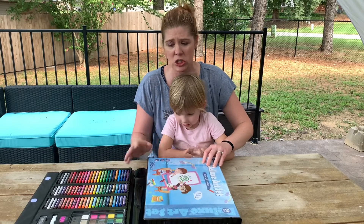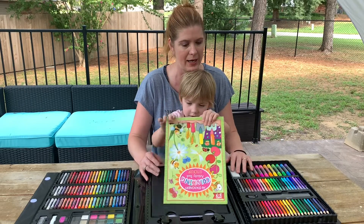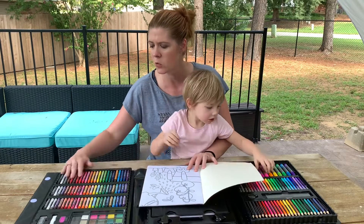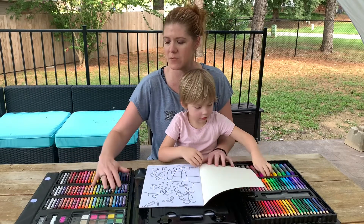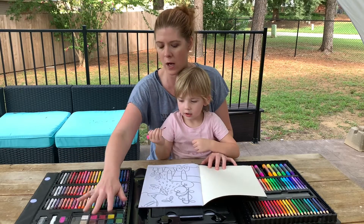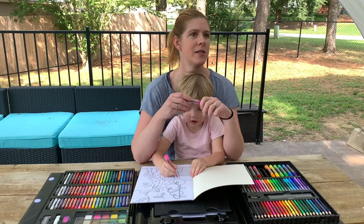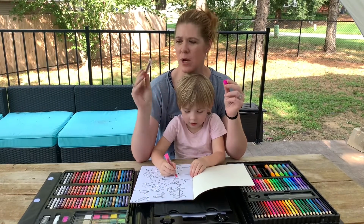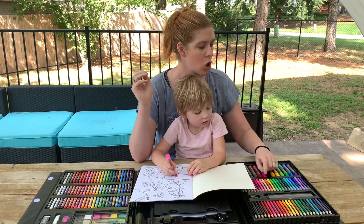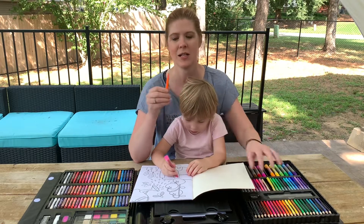Everything is so neatly organized and there is so much stuff inside. This is a really cool gift idea. It comes with crayons, oil pastels, watercolor paints, and markers — you've got fine and broad tip. These are your broad tip markers.